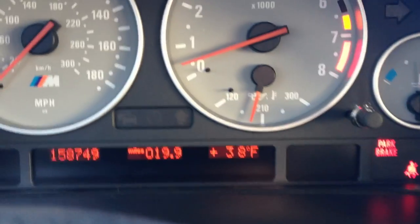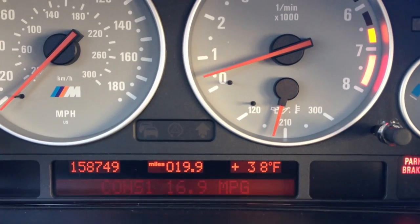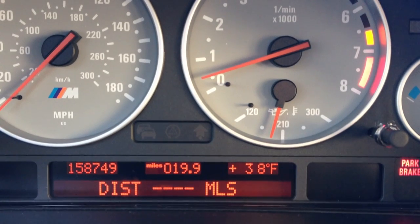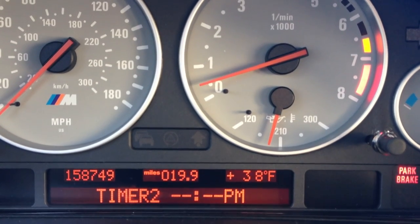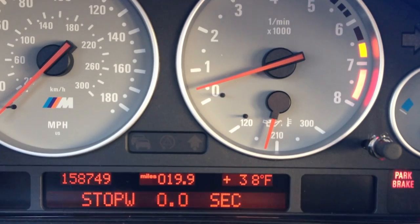As far as the pixelation issues go, they are completely corrected. Everything works flawlessly, as I would expect. And hopefully it goes more than what some people have had with these units that only go 40,000 miles. My old one went 158,600 and something, so definitely not too bad.